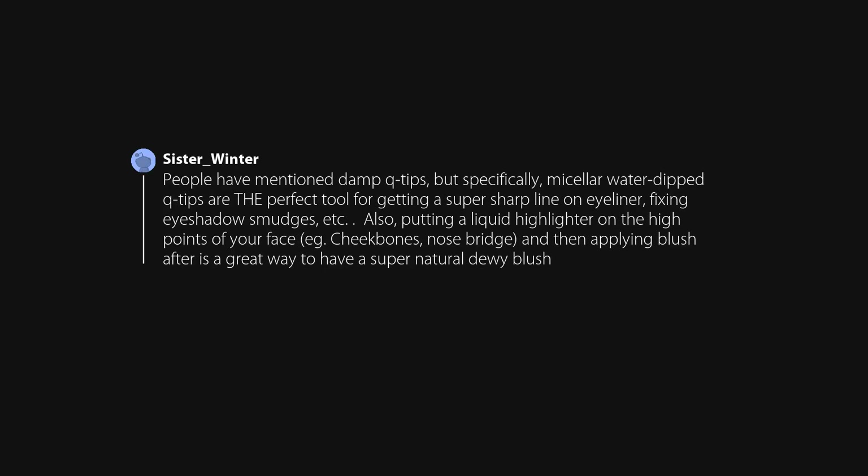People have mentioned damp q-tips, but specifically micellar water dipped q-tips are the perfect tool for getting a super sharp line on eyeliner, fixing eyeshadow smudges, etc. Also, putting a liquid highlighter on the high points of your face — e.g., cheekbones, nose bridge — and then applying blush after is a great way to have a supernatural dewy blush.